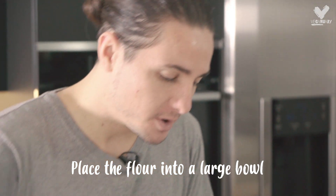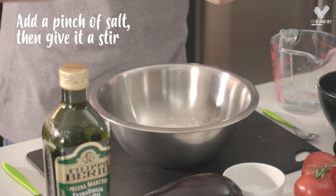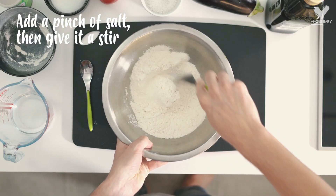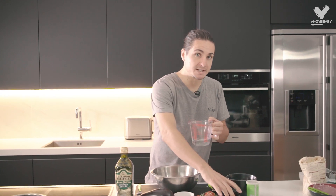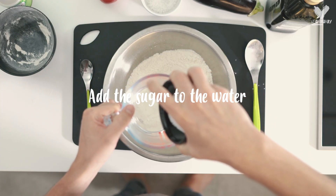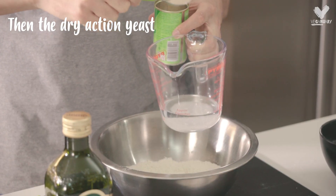First thing you need to do, take your flour and just add it to your mixing bowl. In there we're going to go in with a pinch of salt. Give that a little stir. In here we've got 100ml of water. In there we're going to go in with a teaspoon of sugar and a teaspoon of dry action yeast.